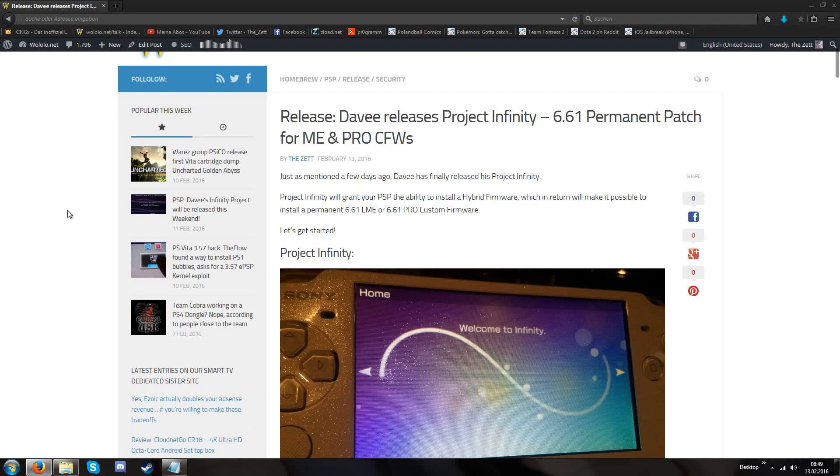In this video I'm going to showcase Davy's Infinity Project and how to properly install it from A to Z. Davy's Infinity Project is a hybrid firmware, and in the end it will enable you to have a 6.61 permanent patched LME or Pro custom firmware.